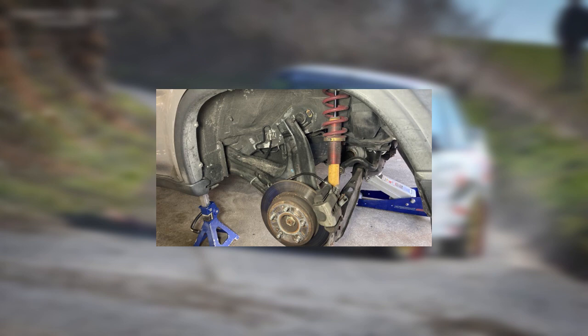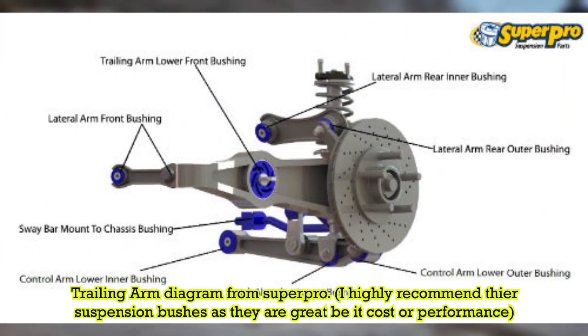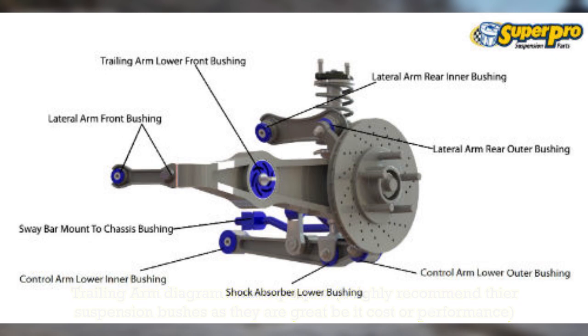What I mean by this is that instead of having the tire contact the road surface as fast as possible to maintain consistent grip levels, the huge amount of unsprung weight would cause the rear tires to not contact the road as fast as possible in order to maintain consistent grip levels.